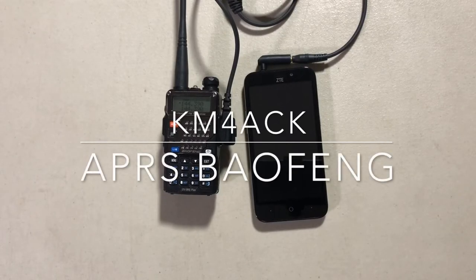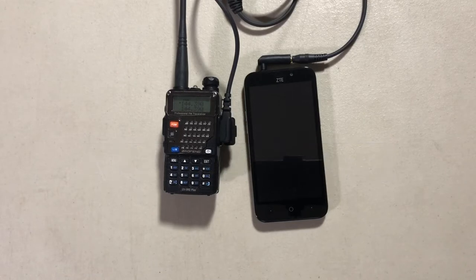Welcome back guys. This is Jason, KM4ACK. Today I wanted to take a look at how you can use a Baofeng radio as an APRS transmitter.